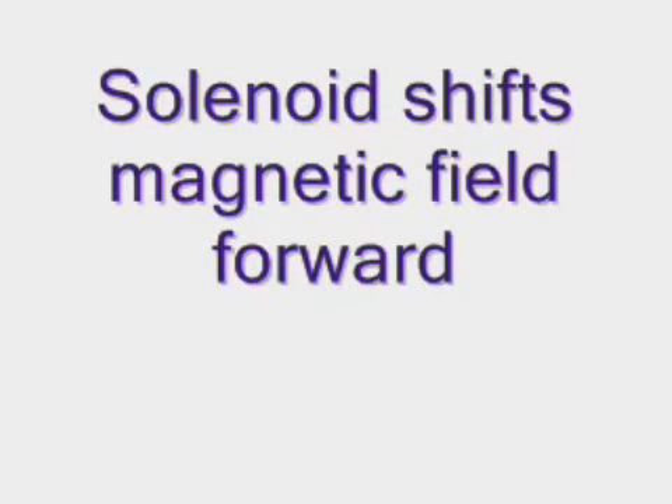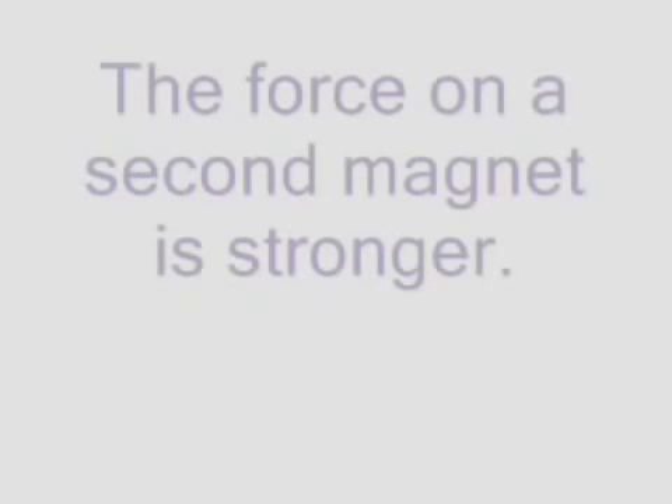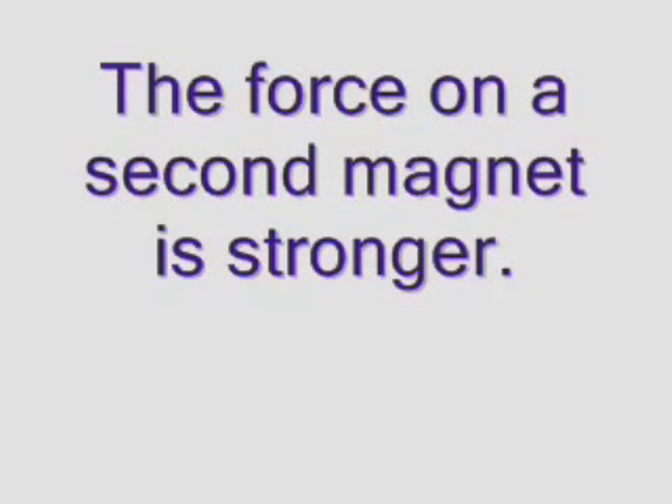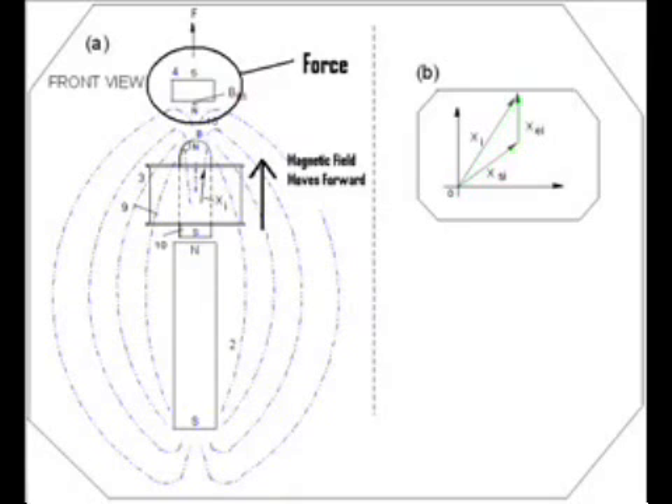The theory is when a DC pulse is applied to the coil, the magnetic field is said to move forward. The forward flux is said to be a combination of the solenoid and the rear magnetic field supplied by the magnet. Thus, the forward motion uses a small current to shift the field forward, moving a stronger magnetic field. The force applied to the top magnet is then much stronger than a solenoid alone.